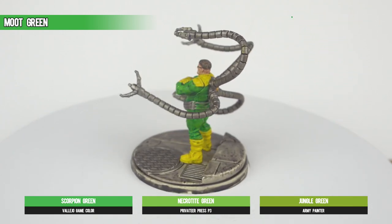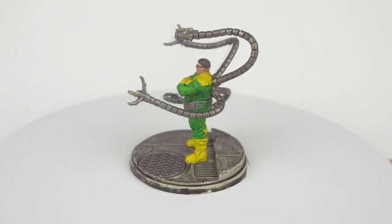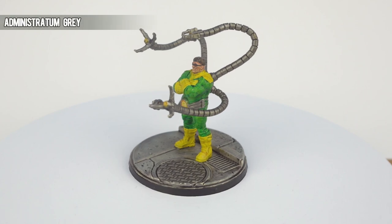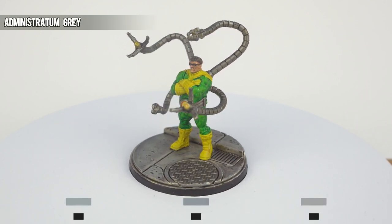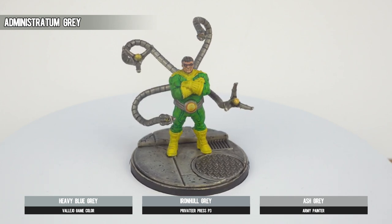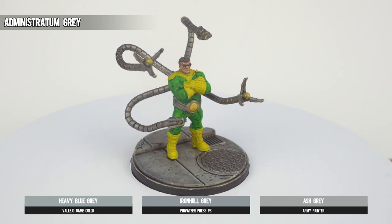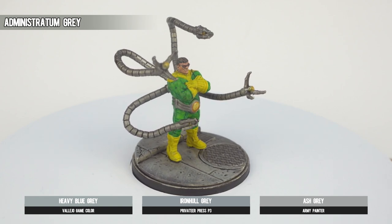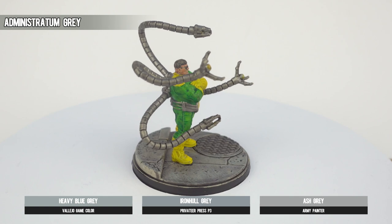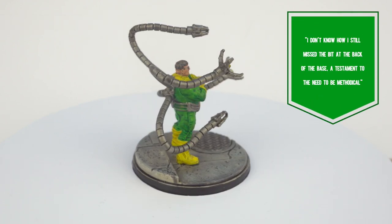We're almost there. We apply Administratum Grey to our brush and then wipe off the bulk of the paint so that we can dry brush the concrete on the base. For flat surfaces like this, make sure you really do get the bulk of the paint off, otherwise there'll be very little place to hide for the unsightly streaks that'll find themselves staring back at you.